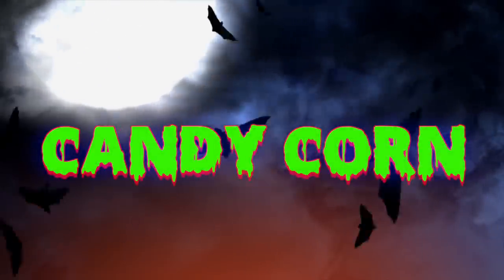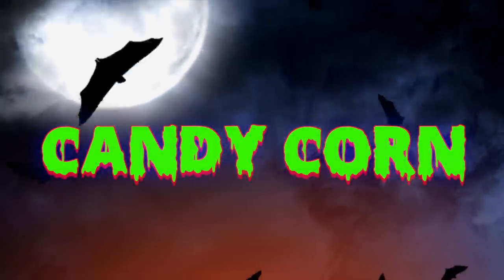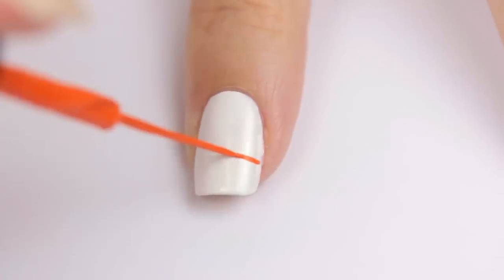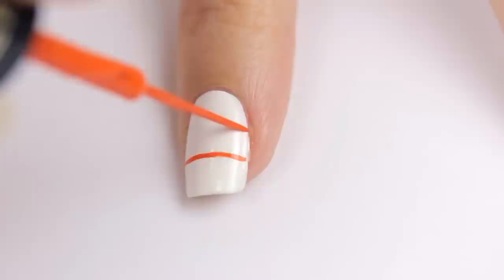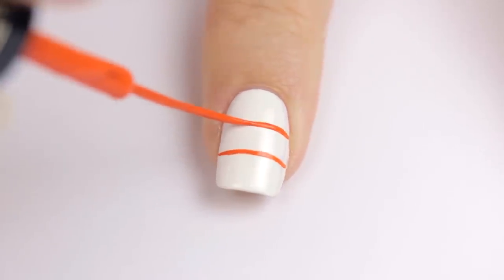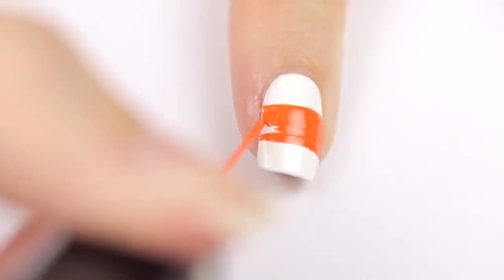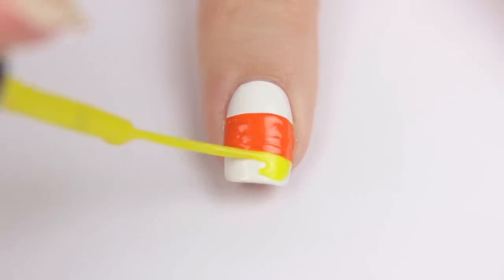The final design is definitely the sweetest. Begin with a white base. Once that's dry, use an orange striper to add a thick orange stripe in the middle of the nail. Do you like candy corn? I know I do. Then add a yellow tip to the nail. Pretty simple.